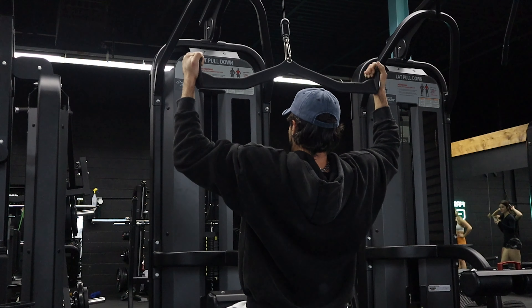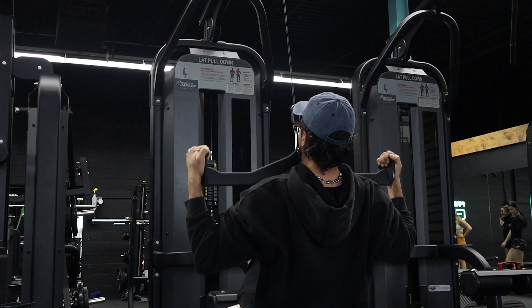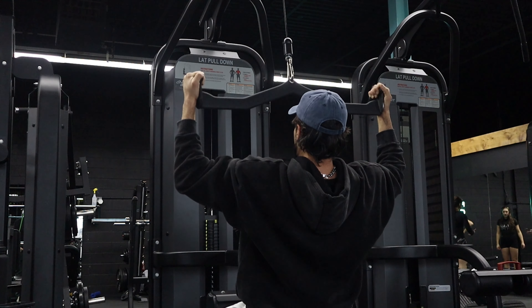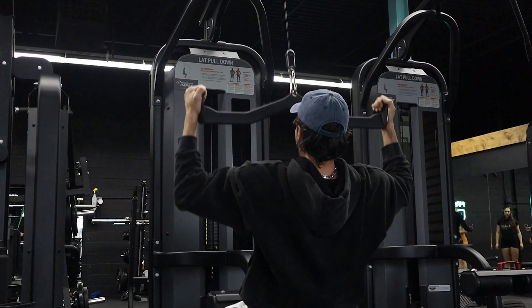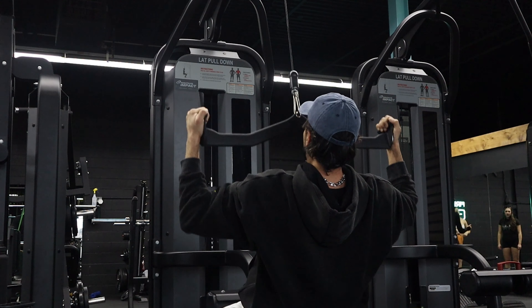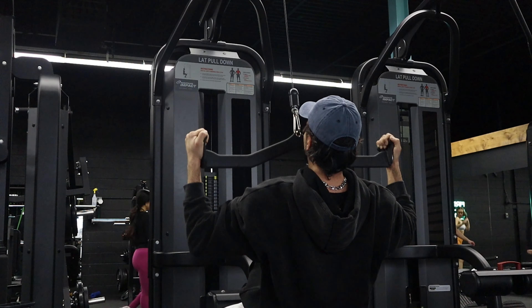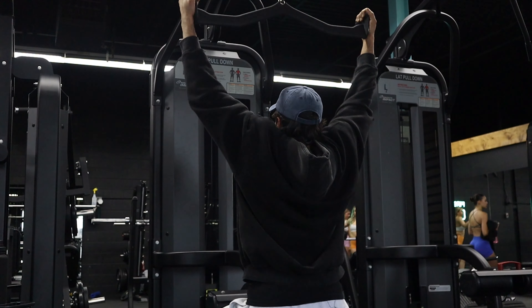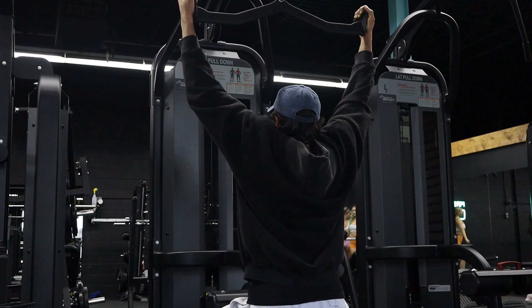Since we're doing a v-taper focused back workout, I'm going to start off with pull-ups here. I don't usually do those in my workouts, but for the sake of the video today we'll warm up with some pull-ups — maybe underhand, overhand, mix it up — and then get into our first real exercise, which is going to be lat pulldown.